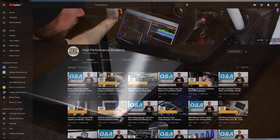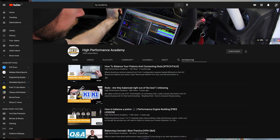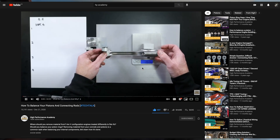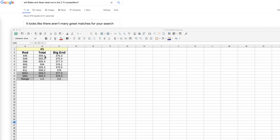The process I followed is in line with what I found at HP Performance Academy on YouTube. Check out their channel for a more detailed overview of rod balancing — I really don't think there's anything I can say that they haven't already covered, and their videos are much more professional and detailed than mine.